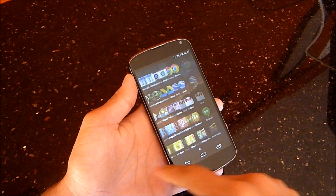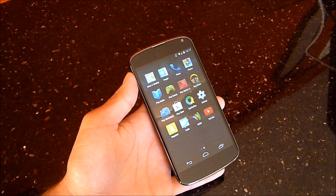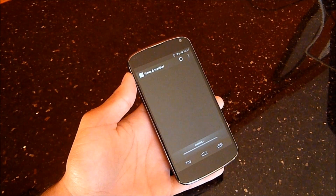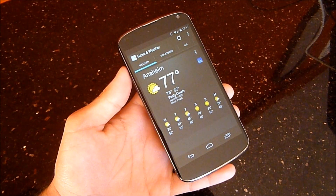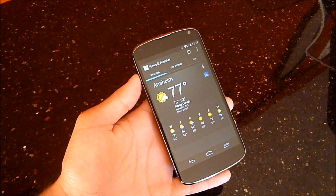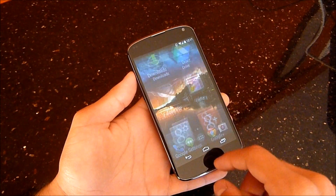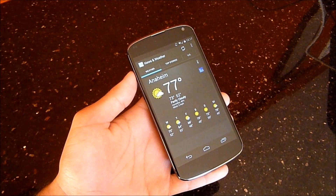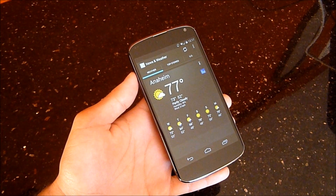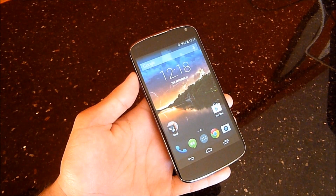News and Weather is another thing that has been around since 2.1 — the good old Nexus One days — and I wish they just got rid of it. They have Currents, they have Play Newsstand — they should just merge Currents, Play Newsstand, and News and Weather, get rid of this, and make a beautiful weather widget. Hopefully they will do that, but as of now it is still there.